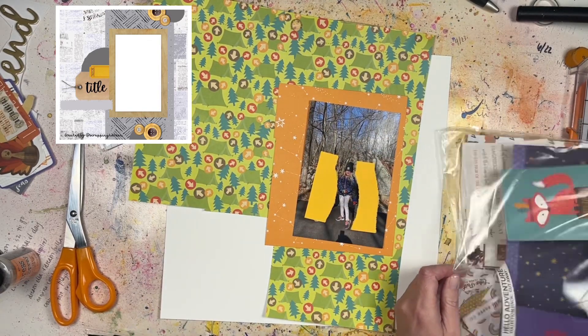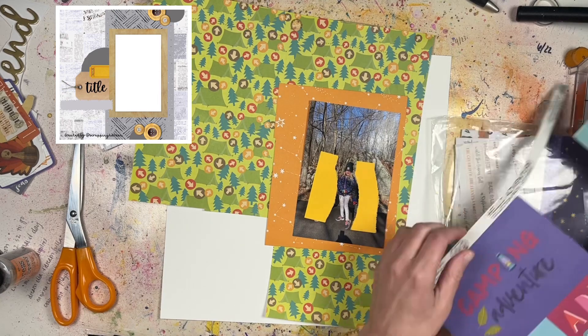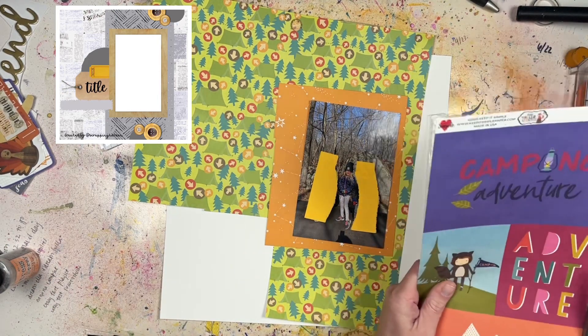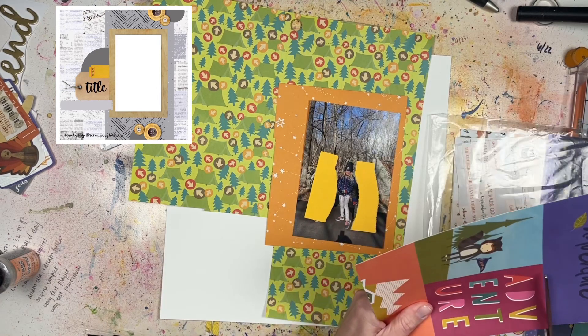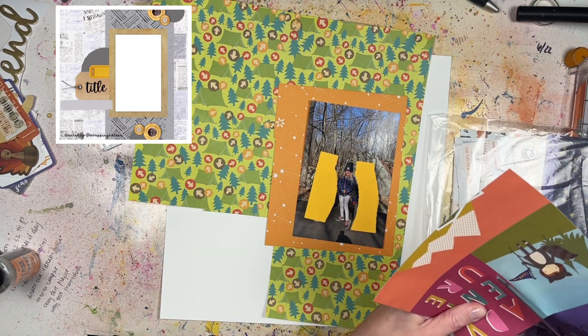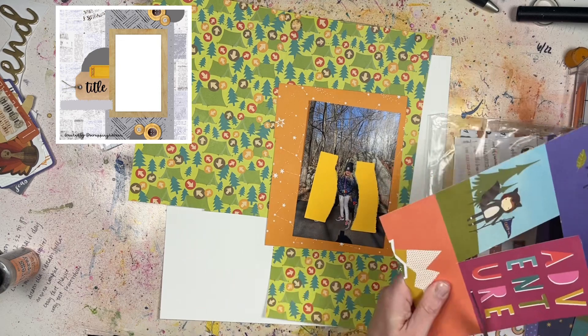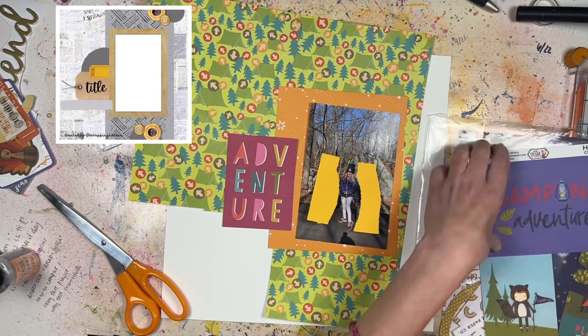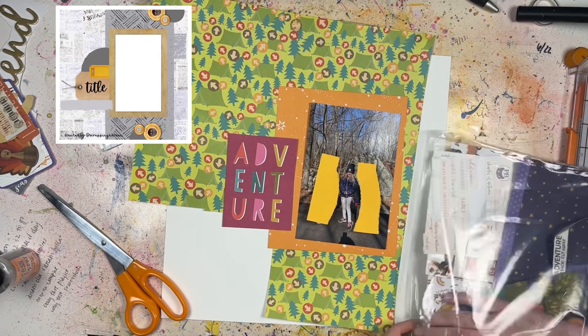We always start with the sketch, and you can see the sketch up in the corner there. It's a single photo sketch, so I'm going to do a single photo to go along with that. But obviously we have to do some mixed media, so we're going to take that sketch and mix it up. I'm going to be mixing it up with some stamps and some Tim Holtz Distress Oxide Spray.